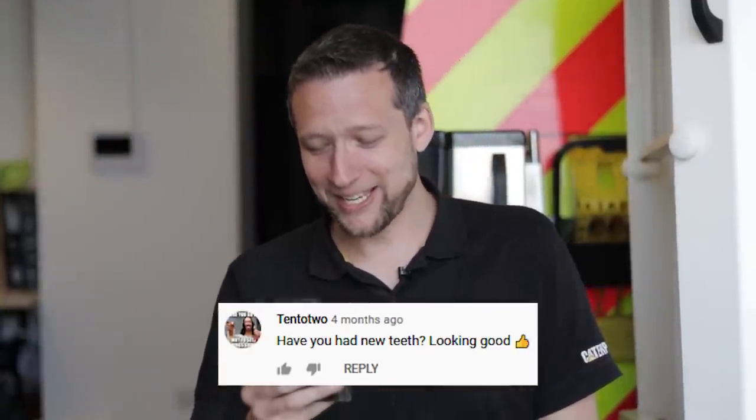Have you had new teeth? Actually I have switched toothpaste — I use Arm & Hammer charcoal bicarb. It's a charcoal toothpaste and it's very good, I recommend it. If my teeth look a little whiter maybe that's why. I'd never pay for tooth whitening — I won't even pay £20 for a traffic cone, so what makes anyone think I'm going to pay for tooth whitening?